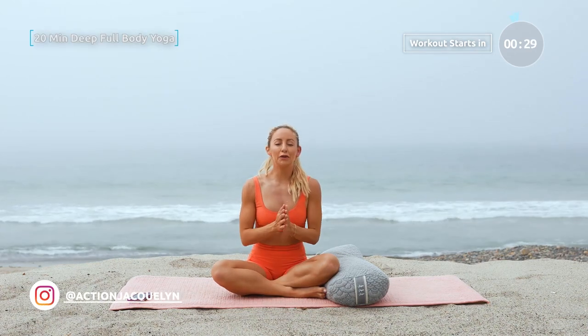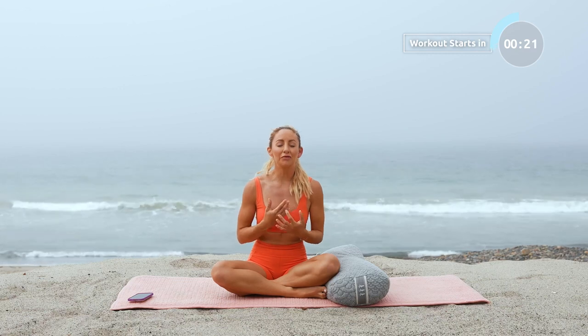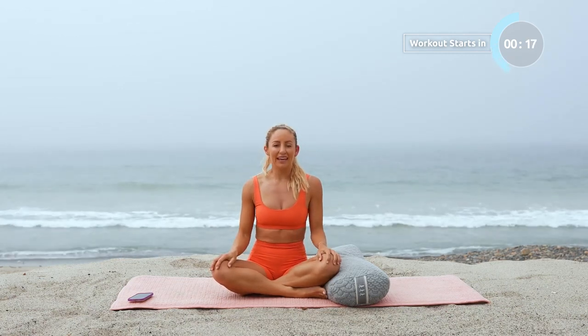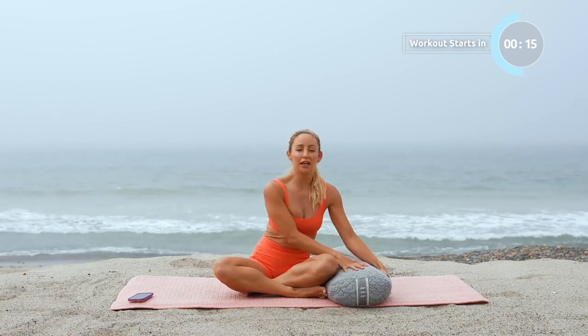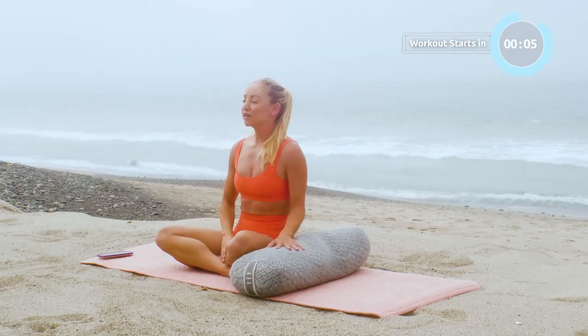Welcome to your evening full body deep stretch. This is going to be amazing to end your day with so that you can get into bed calm and restful, and your body will feel so open and ready for sleep. In this routine, I'm going to be using a bolster — my favorite is the Brentwood Home. If you don't have one yet, I've got an amazing discount code for you in the description box below. Otherwise, just grab some pillows around the house and let's get into our routine.